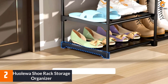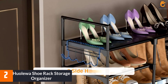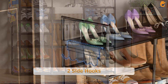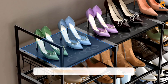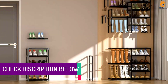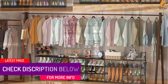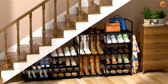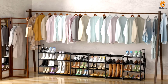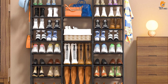At number 2, we have the Hualewa Shoe Rack Storage Organizer. The Hualewa Shoe Rack Storage Organizer is a sturdy and efficient solution for organizing up to 50 to 55 pairs of shoes. The nine tiers of the shoe rack can be adjusted to accommodate various types of shoes, and the extra two rows of side hooks offer additional storage for accessories. The DIY design allows for customization of the rack to fit different spaces, and the sturdy metal and PP connector structure ensures stability. The shoe rack is easy to assemble and comes with six waterproof PP cover sheets for easy cleaning. The rack is perfect for entryways, closets, dorms, or garages.